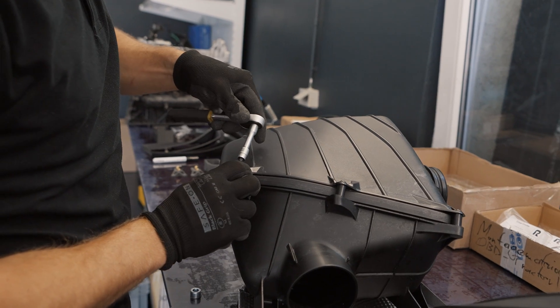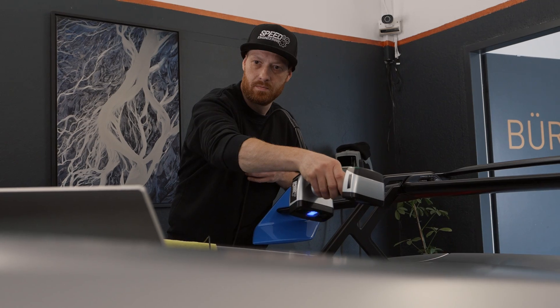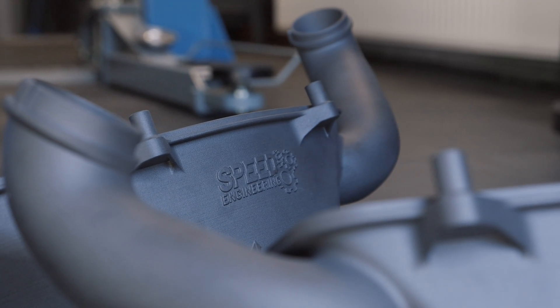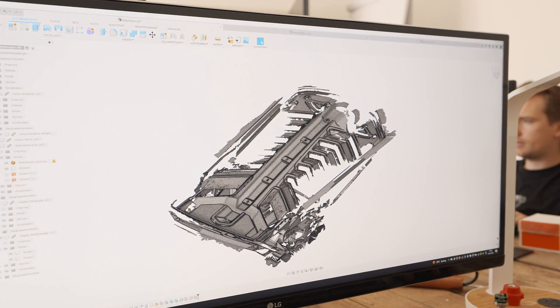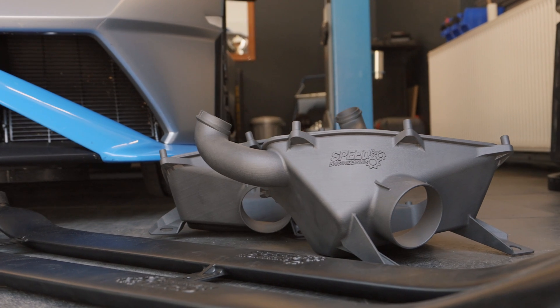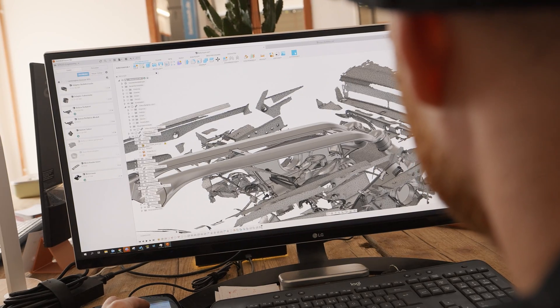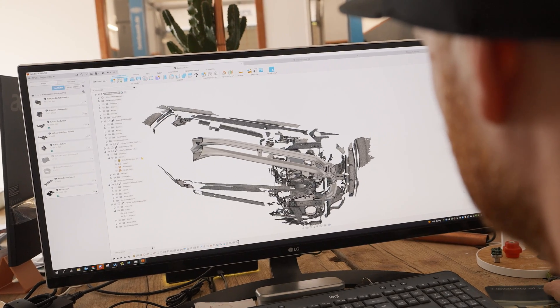First of all, we scanned the complete engine bay, both airboxes, and the bonnet from the bottom — this is our base and where we start. The second step is designing. We designed the long tube without interrupting the existing shovel, because the 40% of air going to the engine cooling will still exist. We will use the geometry of the remaining 60%, and it has to be plug and play. The next step of designing is to redesign the complete airboxes — well, the lower parts.